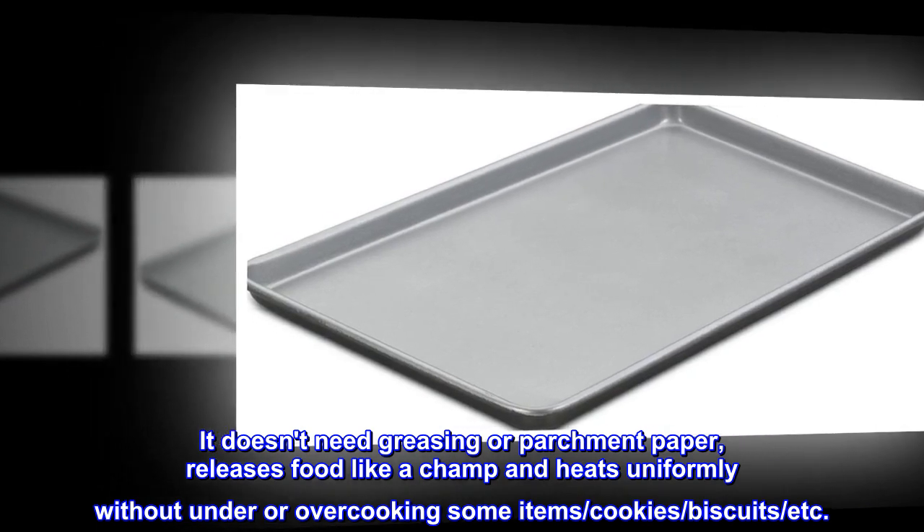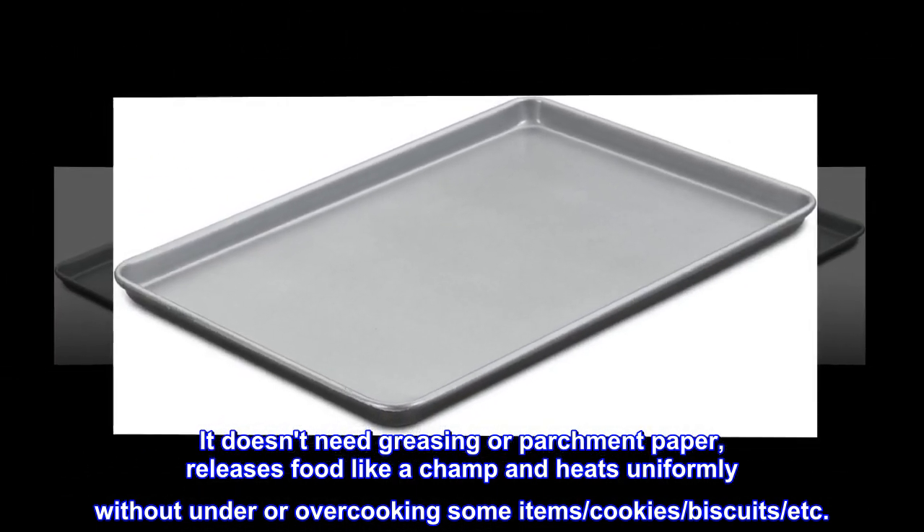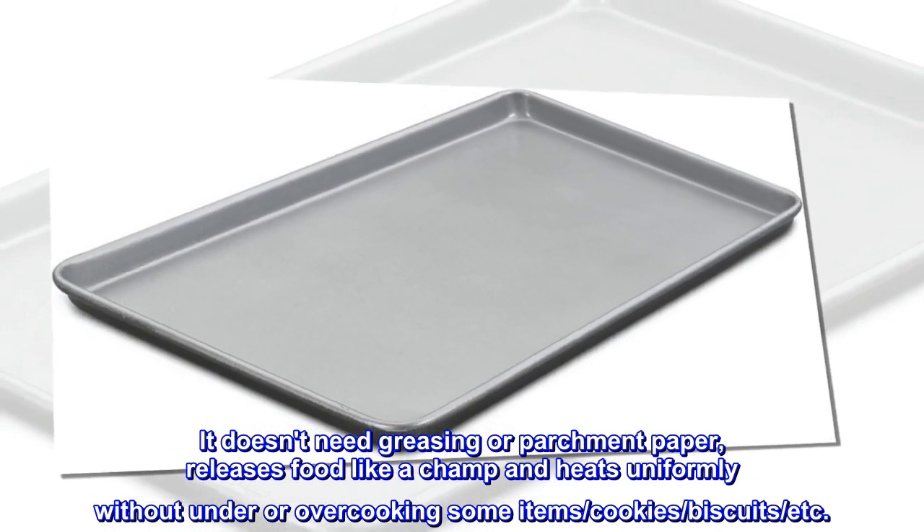It doesn't need greasing or parchment paper, releases food like a champ and heats uniformly without under or overcooking some items — cookies, biscuits, etc.